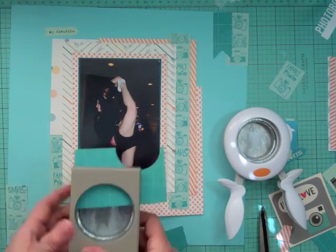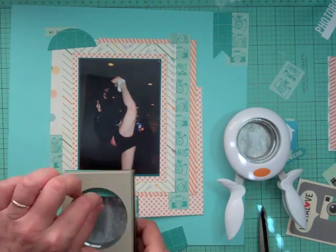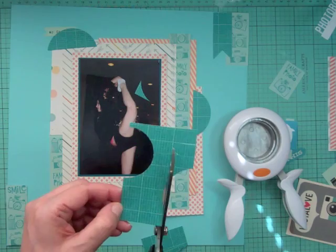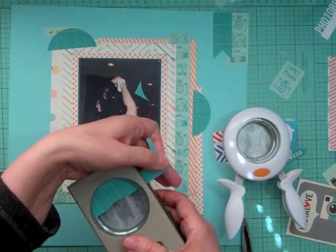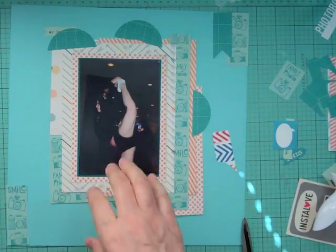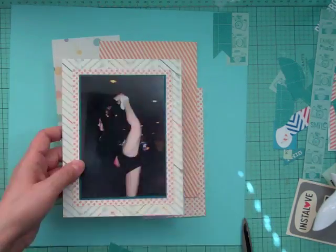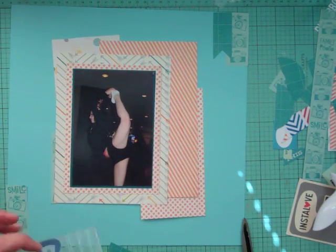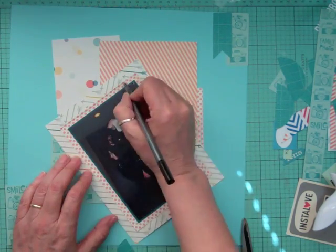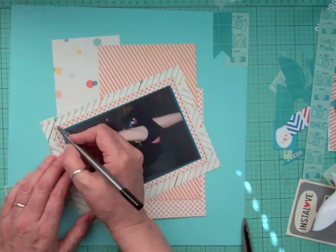I'm using a circle punch and just punching half circles out, because there's no way I can punch full circles out of it — all I have are little scraps. But I don't even want to throw away a little scrap; I want to use it all on my layouts. I just love that pattern paper, so I cut out three circles for this layout.